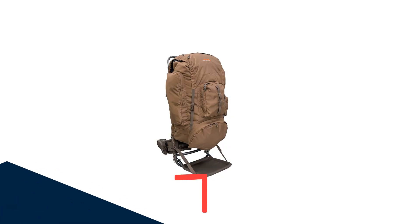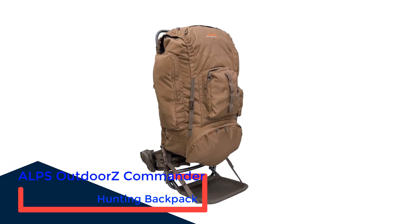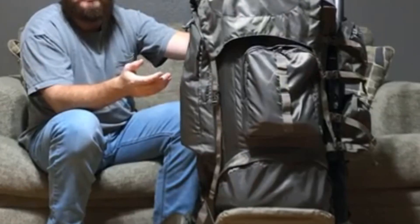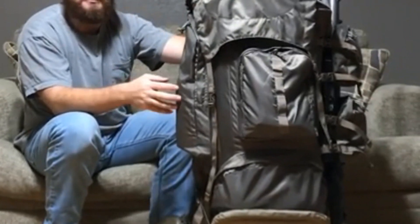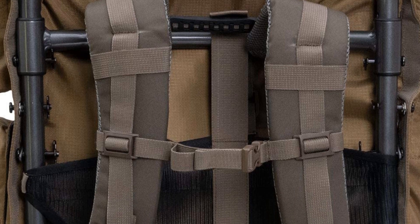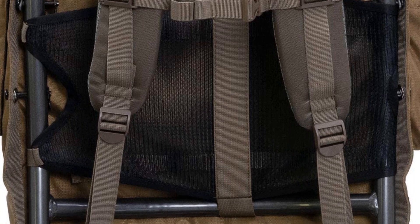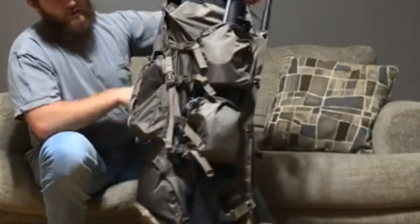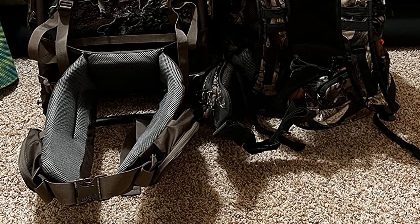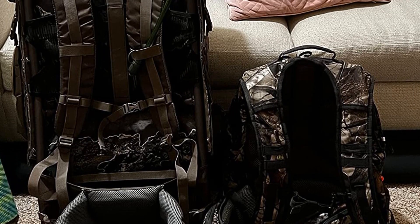Number 4: ALPS OutdoorZ Commander Hunting Backpack. This is the type of pack that springs to mind when we think of traditional hunting backpacks — made with durable materials, constructed for the long haul but with comfort in mind, and made with room for expansion. The ALPS OutdoorZ Commander Backpack with frame sports over 5000 cubic inches of storage space, including a spotting scope pocket, a drop-down rifle or crossbow butt, and an extended brain flap that allows you to tuck your trophy rack securely on top. Unpacked, this bag weighs in at just over 2 lbs, or 7 lbs with the frame, so you aren't lugging around excess weight on top of your supplies and kill.